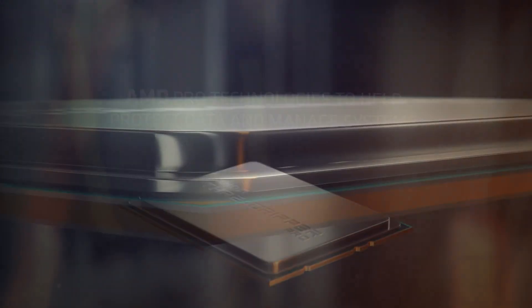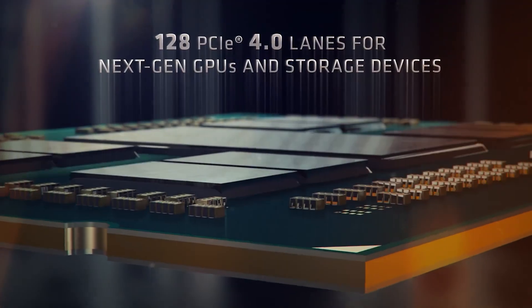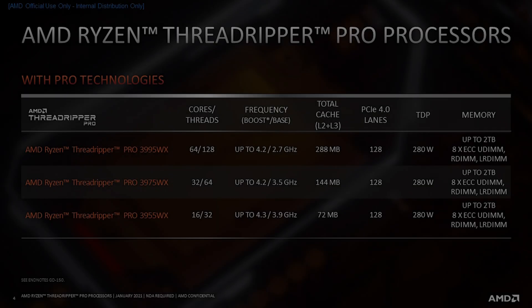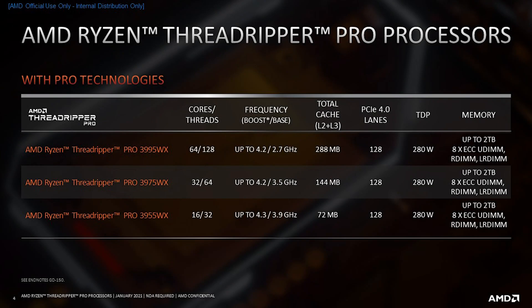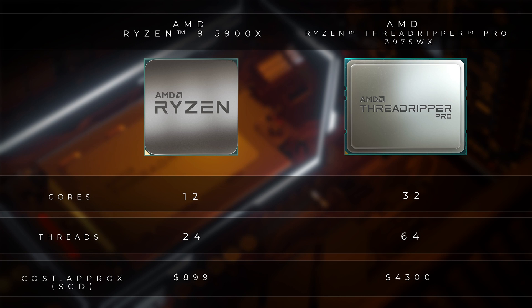Today we have the 3975WX, which is AMD's mid-range offering in the 3000 series of the Threadripper Pro. It's based on AMD's Zen 2 architecture and has a core count of 32 and a thread count of 64. Compared to a consumer-grade CPU like the Ryzen 9 3900X, which has 12 cores and 24 threads — that's actually more than double. Wow.